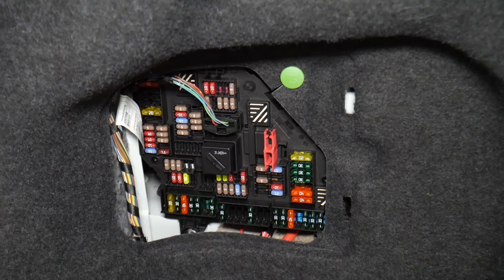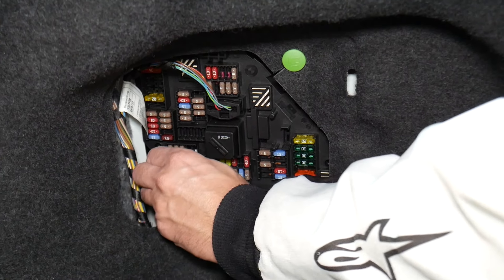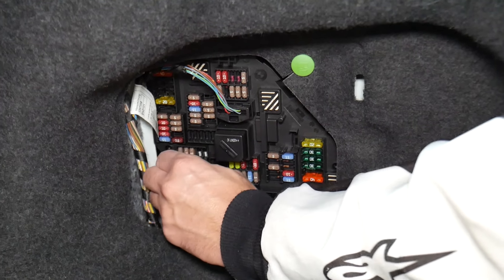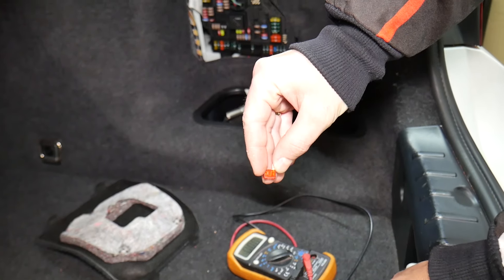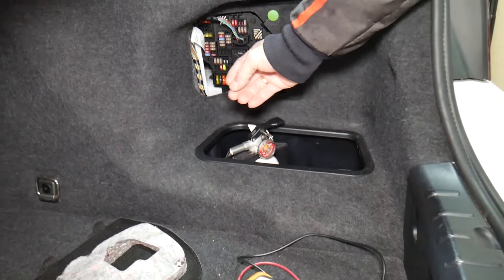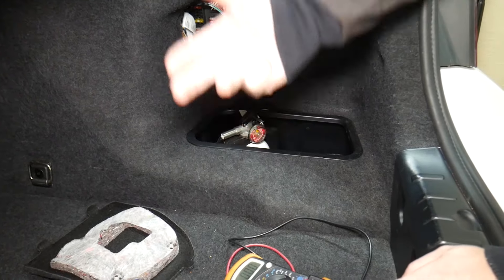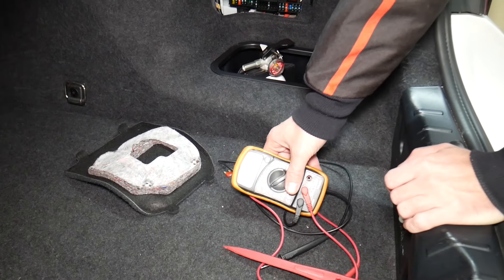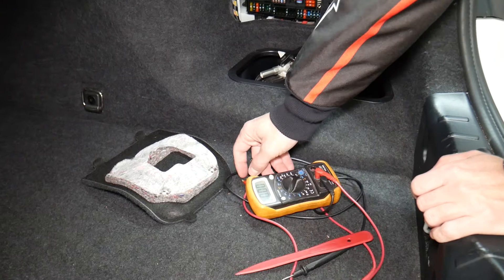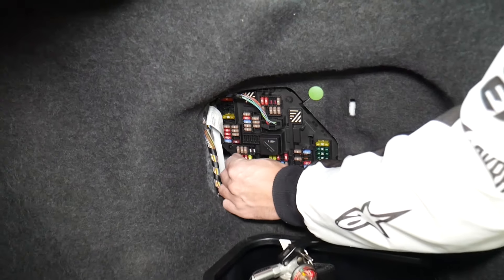Before we continue, let's explain why it's always a good idea to test fuses and relays. Fuses are sometimes really hard to tell if they're burnt or not. I'm going to pull one fuse here — sometimes you cannot clearly see if they're good or bad. If you think you have a good fuse, put it back in, and end up having problems again, you'll spend money on parts, diagnostics, and services you don't need. Always test your fuses even if you think it looks good — it's happened to us, and we work on cars all the time.